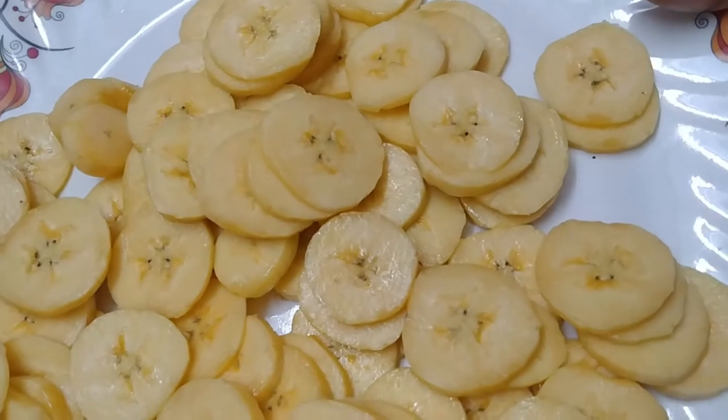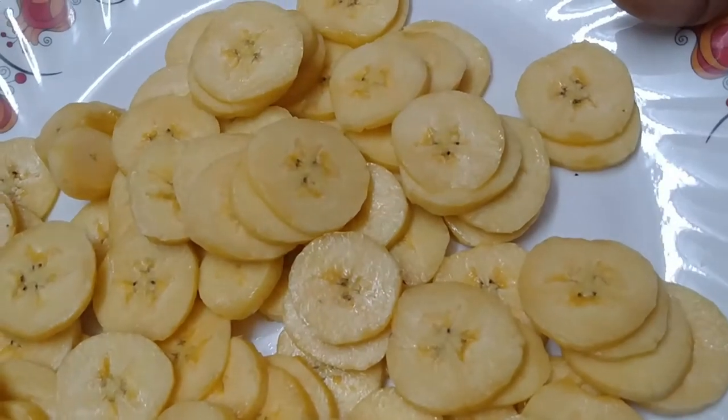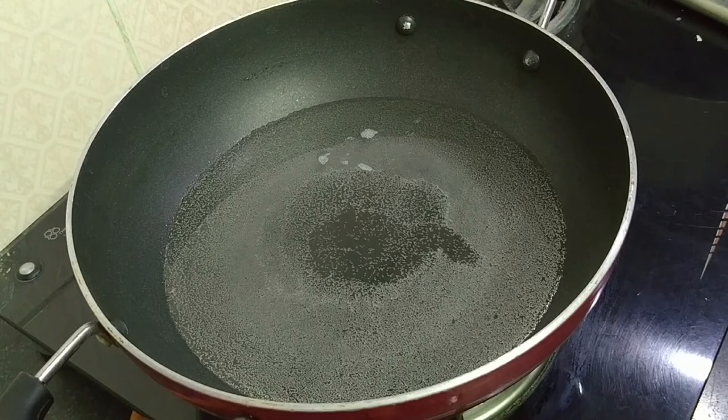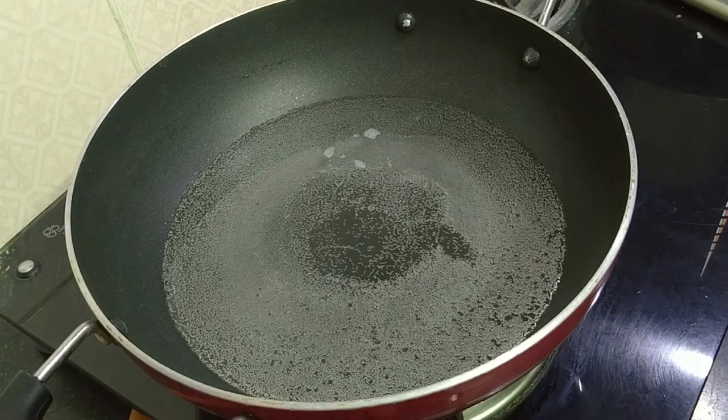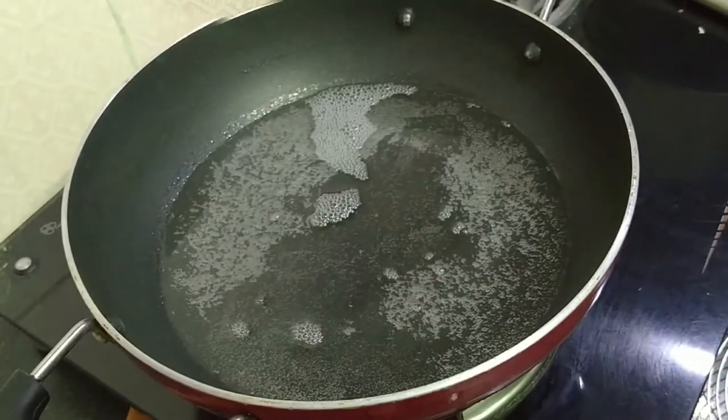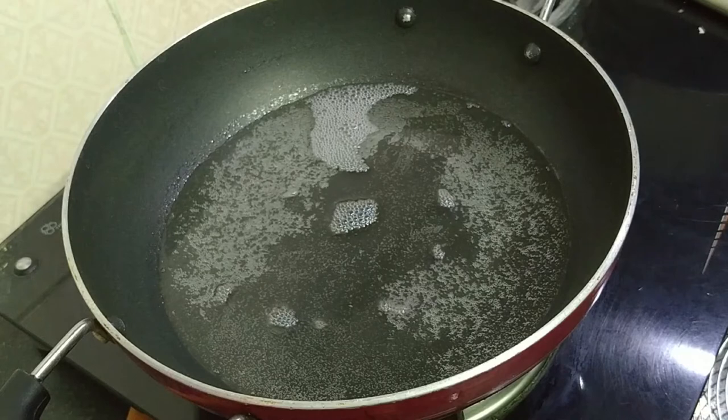We will cut the dough. On the plate, use the dough. You can cut the dough and add the dough. You can remove the dough and put out the dough on the plate.